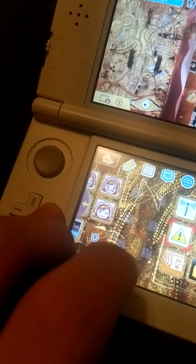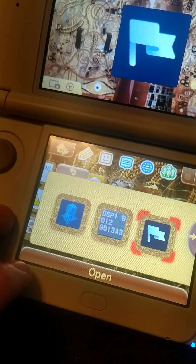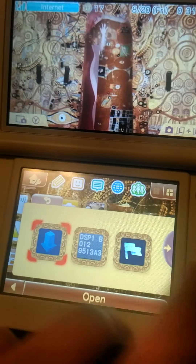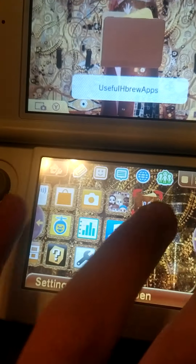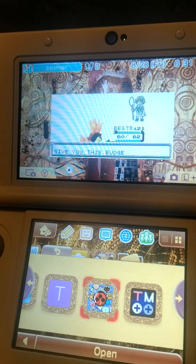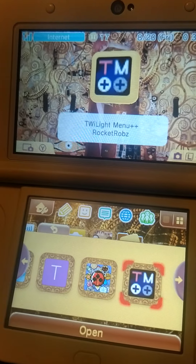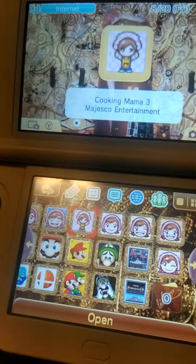I also have this cheat app, and there's another app just to put themes — the one I'm using — just to put icons. This one is to load DS games, but the DS games are just here anyway, so it's alright.